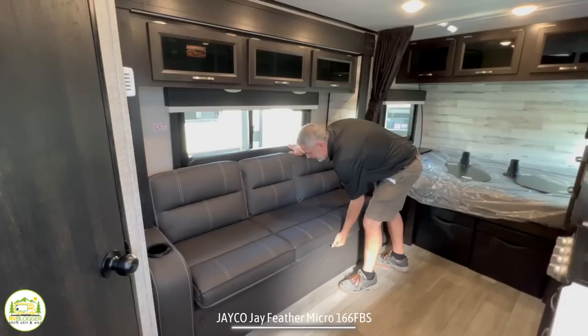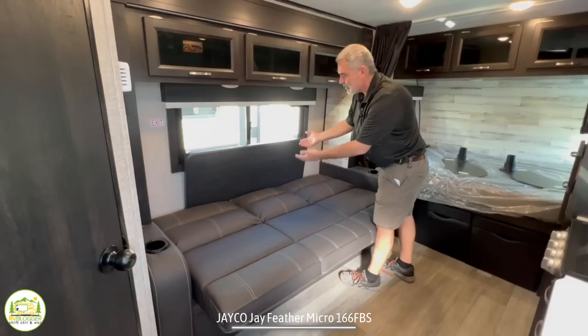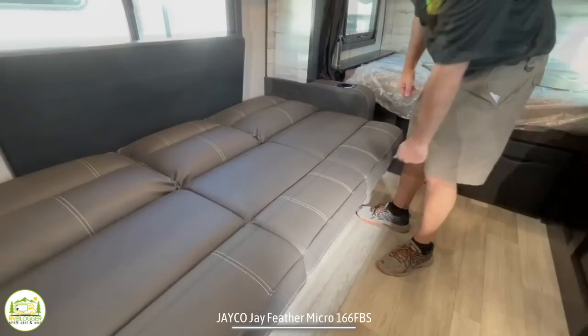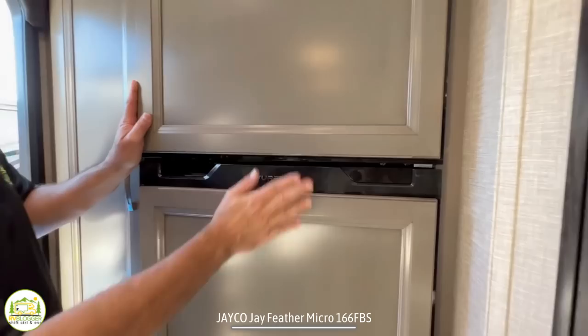The third great thing is that this sofa also serves as a bed. It's a jackknife sofa and it just pops right out. One adult could easily sleep here; certainly a kid or maybe two small kids could sleep here too. I'd probably remove the table if someone was sleeping here. I do like the built-in cup holders — I just don't like using them to support those little wing tables. It just doesn't work very well.